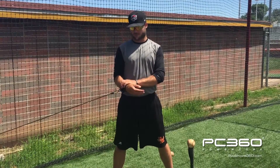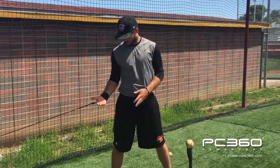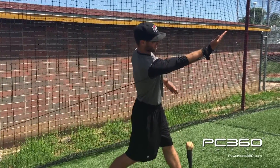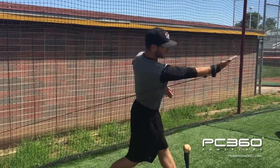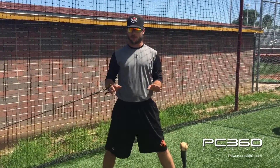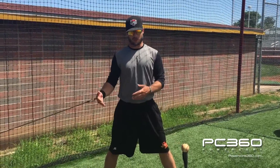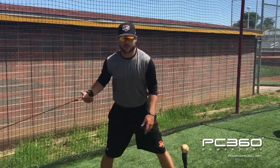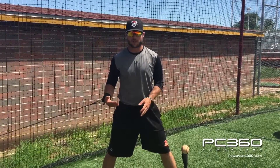The last strength training exercise with this band is the low to high chop. We start with our hand at about waist level and drive up to shoulder level — just a low to high chop. Same focus: strengthening the movements and increasing hand speed. Not worried about hitting mechanics or bat path. Just go from hip height up to shoulder height as fast as you can, really working on speed and explosion.